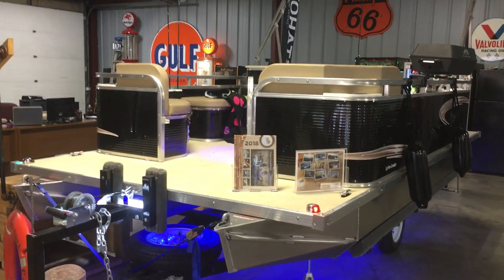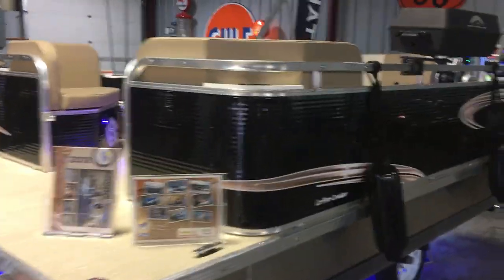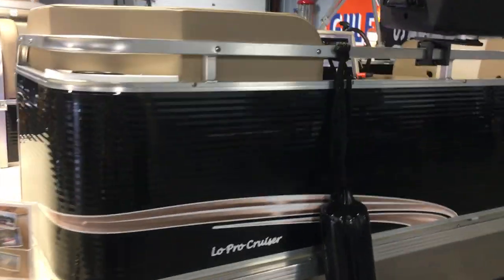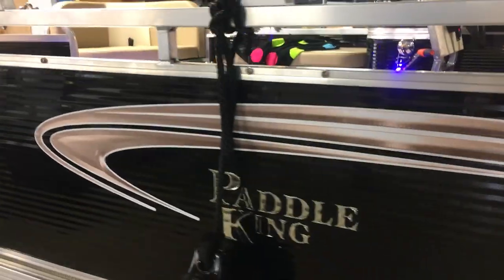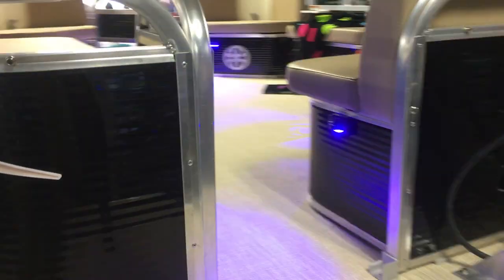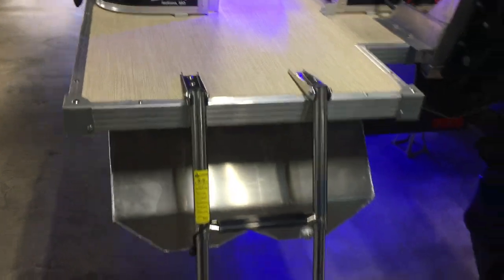Hey Duane, this is Jacob Margetta here with First Solid Credit and Paddle King. Let's do a quick walk around on the 2019 Lowepro Cruiser. It has a black and tan exterior paint, really cool looking decals. It's got your full gate here in the back and a three step ladder.